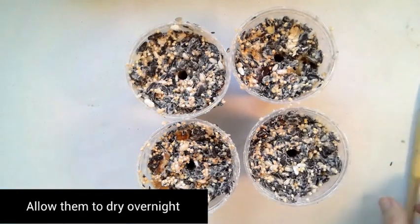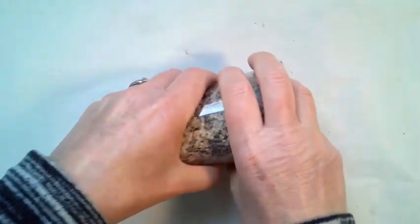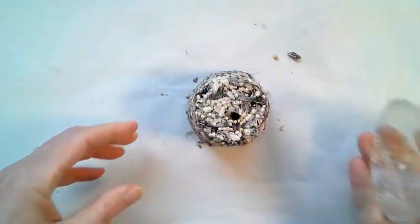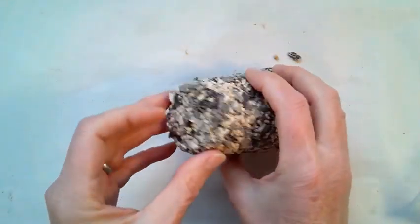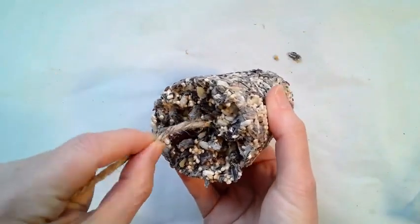Allow them to dry overnight. The next day you want to remove them from the containers. They may need more drying time. If they're totally dry, insert a string through the hole.